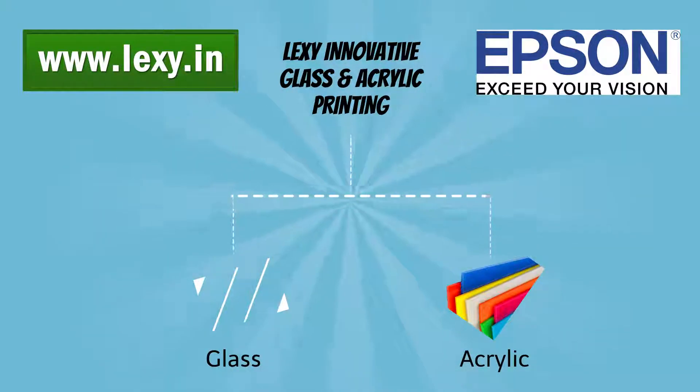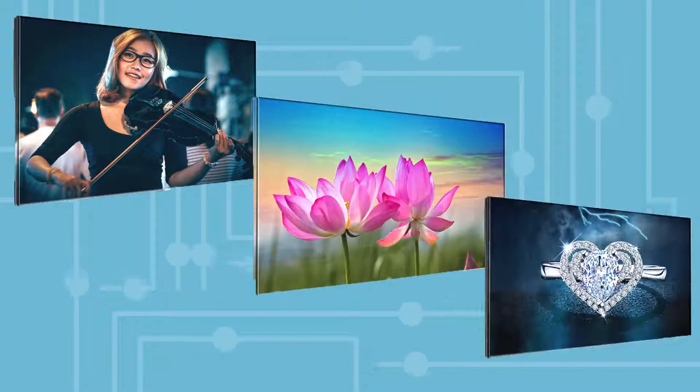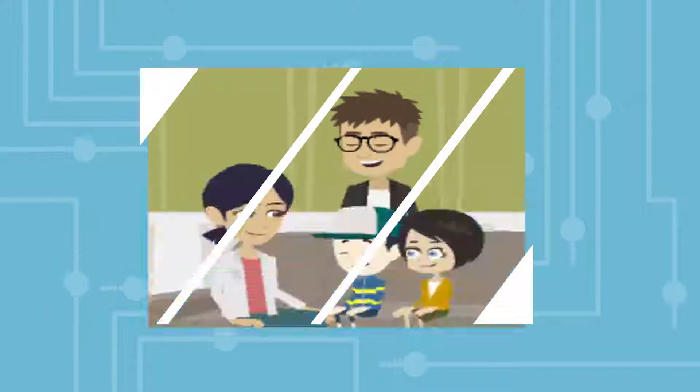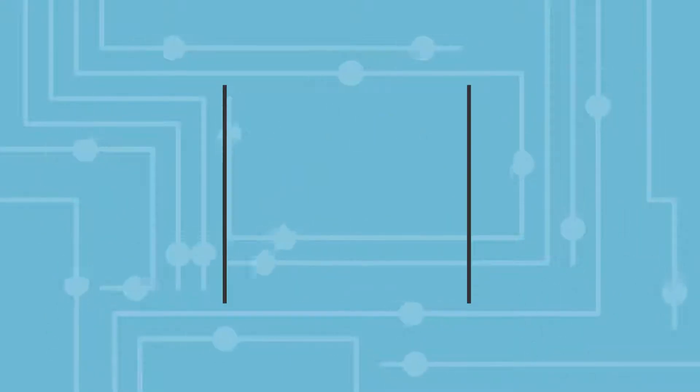Sounds interesting, but what about the image quality? Let me show you a sample. This technology uses super polymer to transfer the print on glass — no power, UV, heavy machinery, or grinding is required.